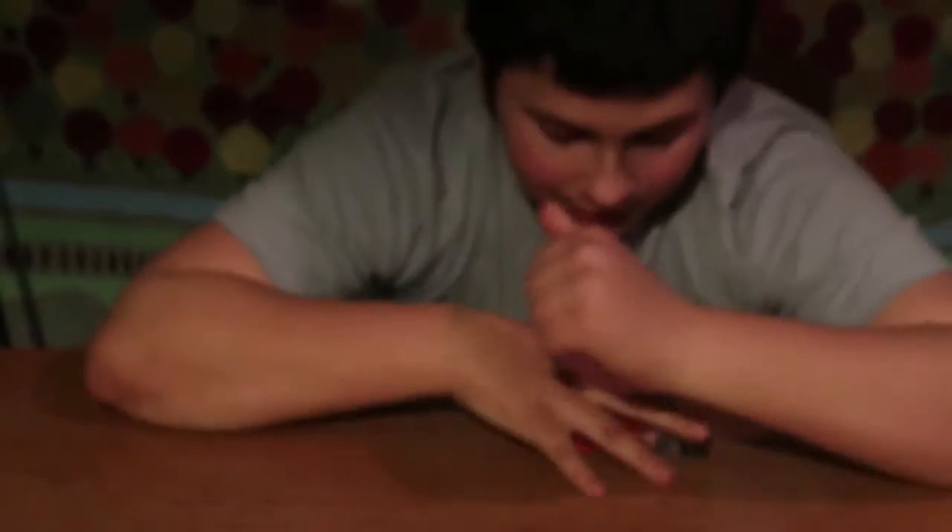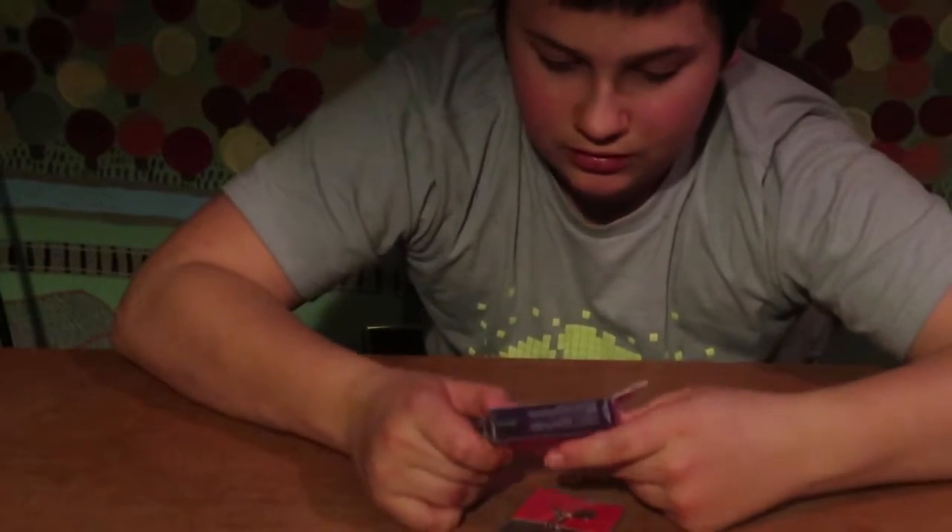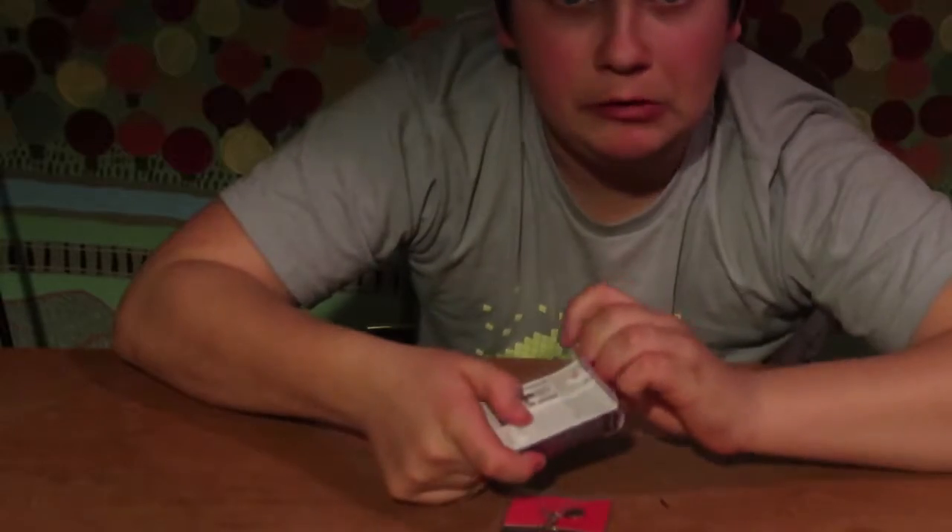I'm going to go over my fishing rods and my tackle and all that stuff — I might even do a video with my guns and stuff. But here we go, we have a little lure here — let's see if I can get it open.